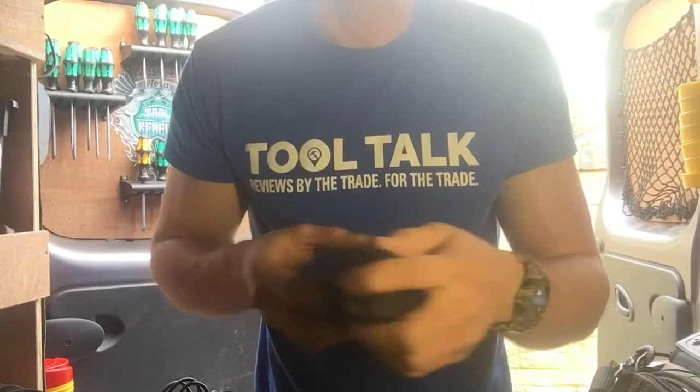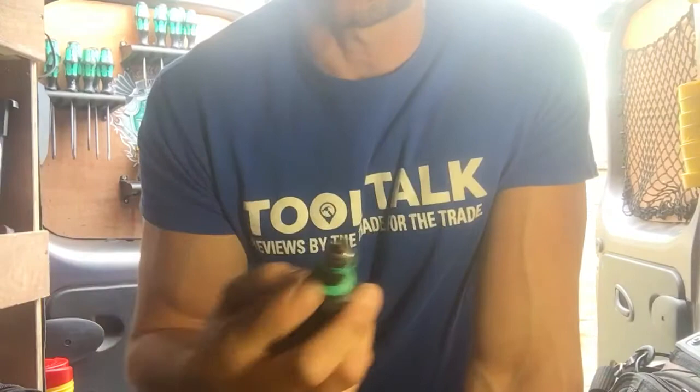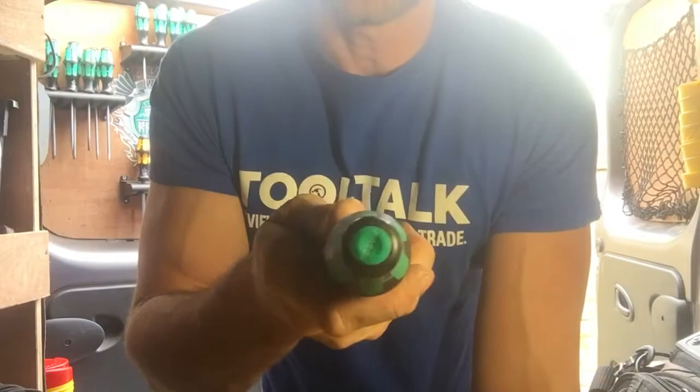When you buy this it will come in a pouch which you can attach to your belt. It's a velcro pouch with the driver inside. The idea behind it is it's a retractable wrap adapter screwdriver with the bits stored neatly and safely in the handle.